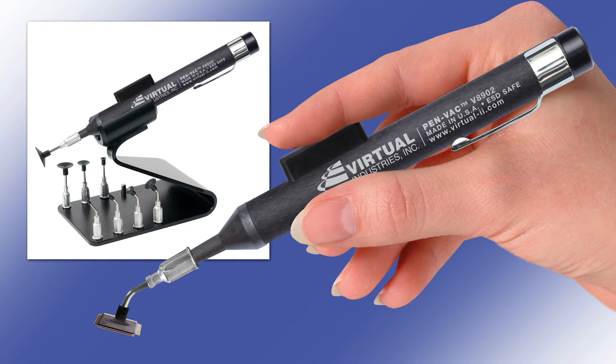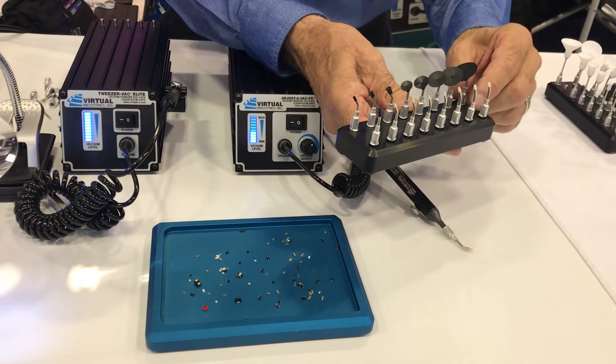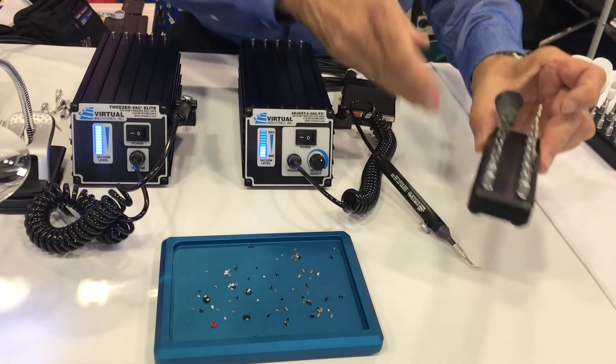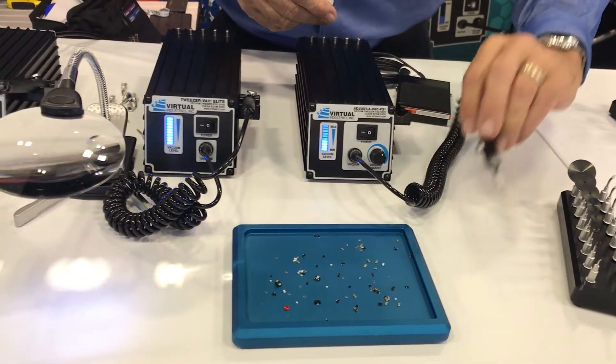So you want to turn the vacuum up for larger parts and turn it down so you don't damage smaller, more delicate parts — that's correct. We have a complete set of different sized tips available for this unit. We've got both the rubber tips and the machine Delrin tips, all different sizes for many different handling applications. Delrin is the protective plastic material at the very tip, and the other is a buna-nitrile rubber.